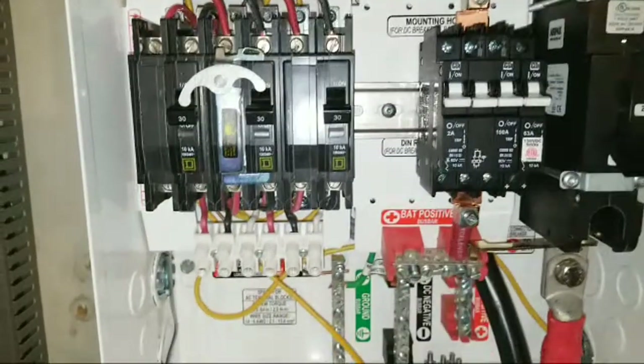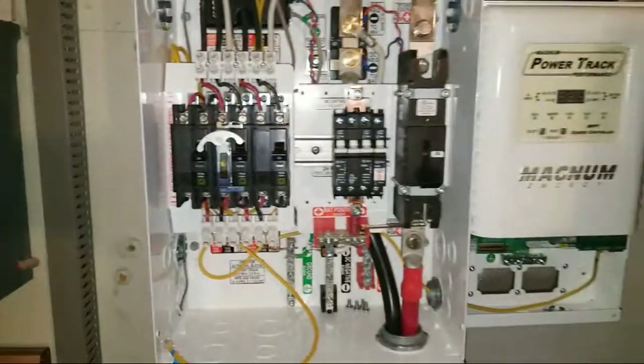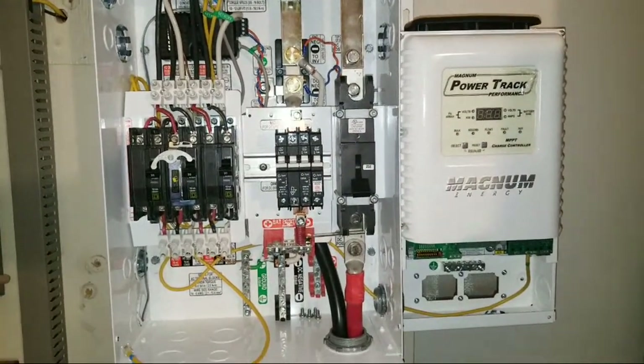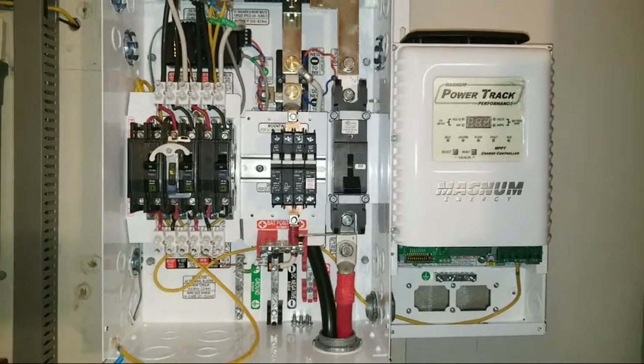I picked up the wire for the AC side, which is going to come out through an elbow — I think it's a 90-degree fitting — and come out right here. Give it a thumbs up, like and subscribe to the channel for more. Stay tuned live here at JW Solar USA.